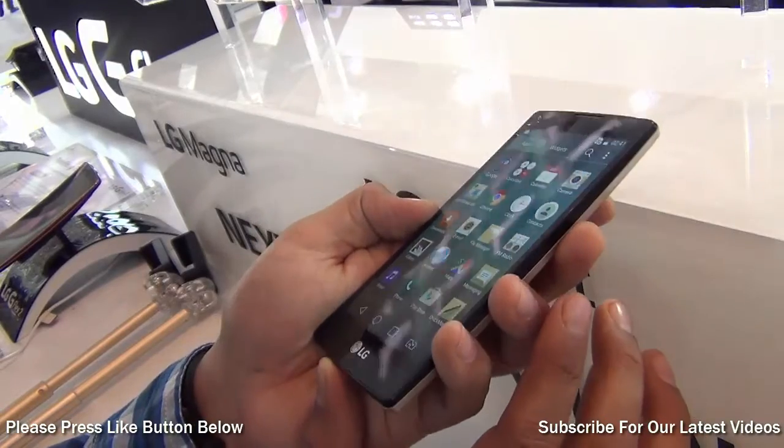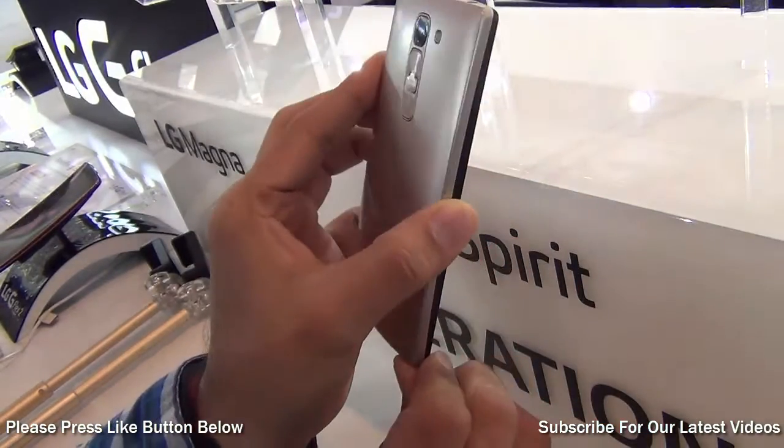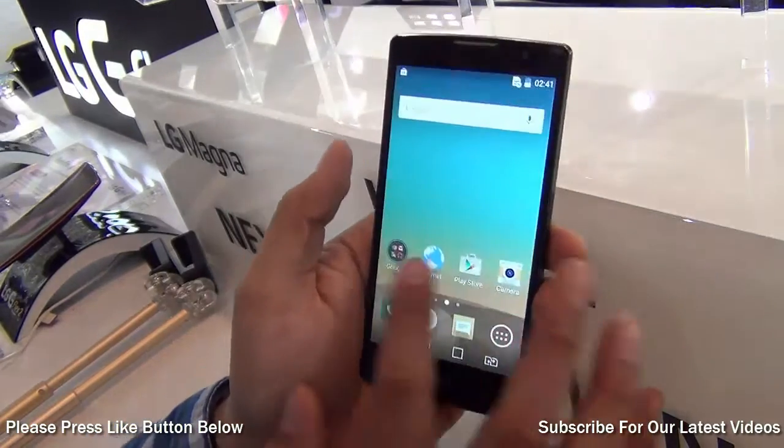It will also come in 3G as well as 4G variants, so you can pick up the one you prefer. It also comes in interesting color options. So it looks like a good buy in this price segment.